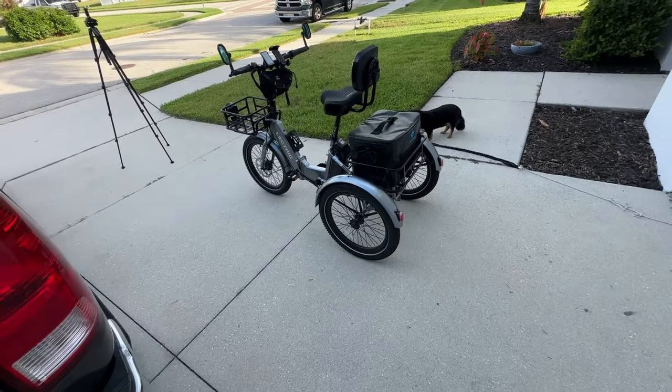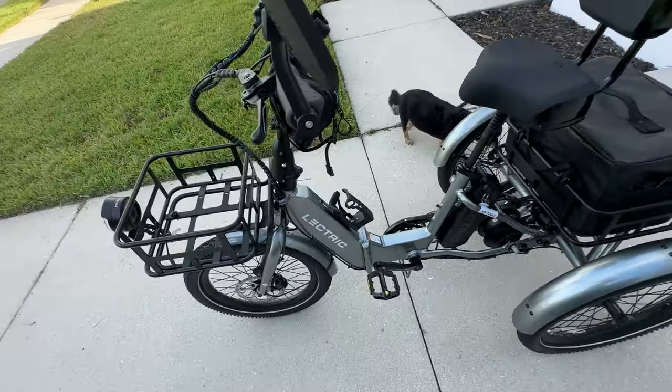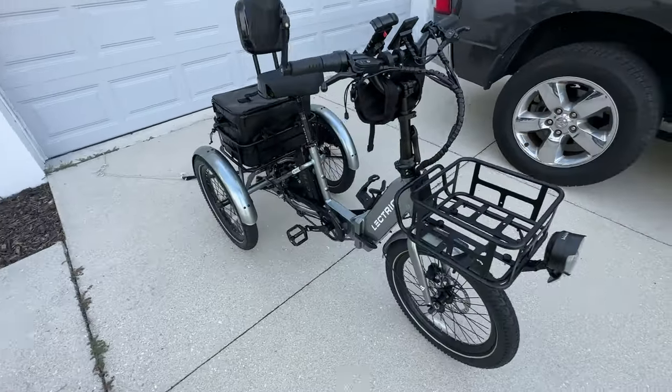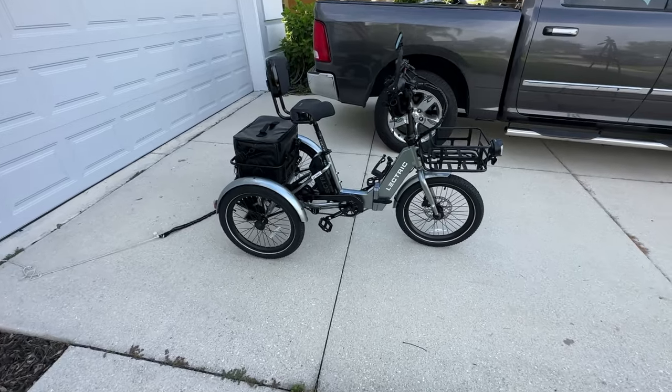My wife likes it a lot — the one time she was able to get out and ride it, she loved it. I enjoy it being 6'1"; I can get on and off without any problems. But there may be a better option out there, and I released a video about that as well, so make sure you check that out.